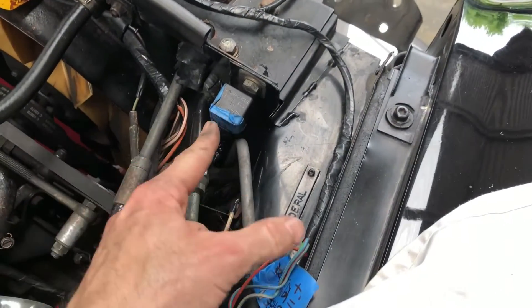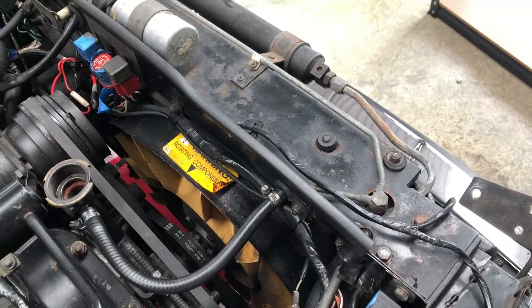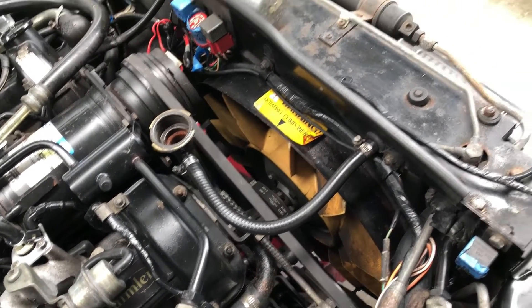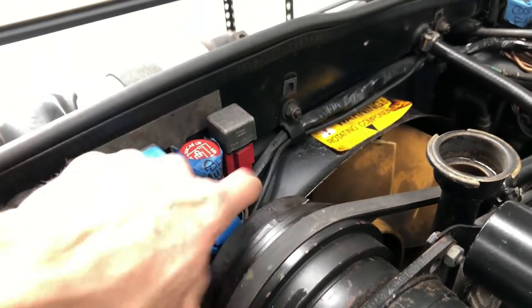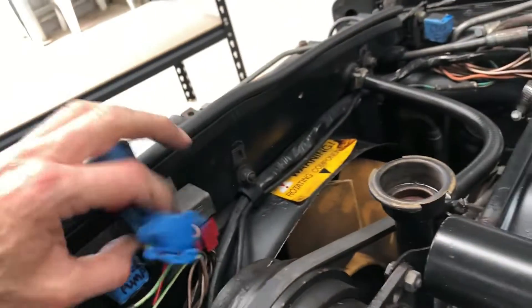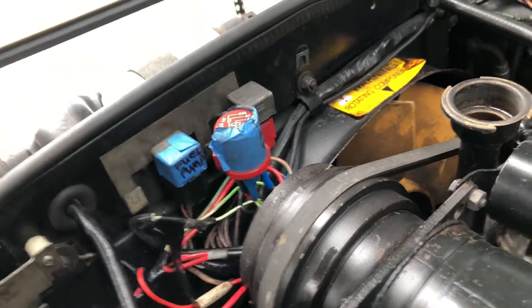The existing system uses two relays. This one takes an input from the compressor — when the compressor is switched on, it sends 12 volts to this relay. Similarly, if the temperature switch in the water pump activates due to water temperature, it also sends 12 volts. That relay then sends a signal to the power relay, which has heavy-duty cables for supplying current to the fan. It gets activated through terminal 86. I'm going to make use of these two green wires — together they will feed into what I'm about to show you.